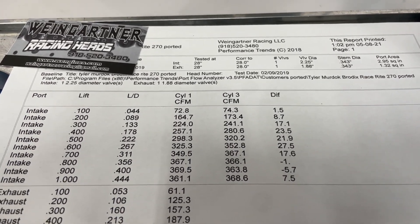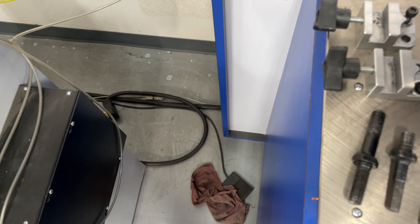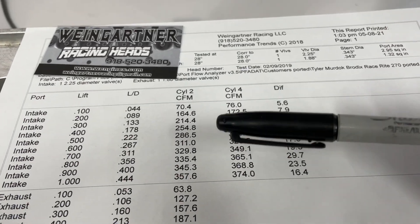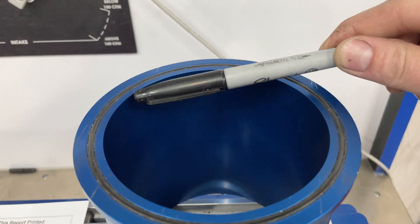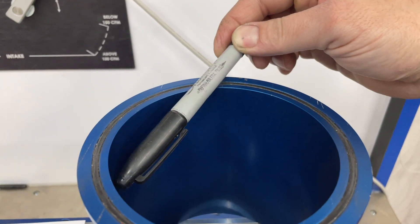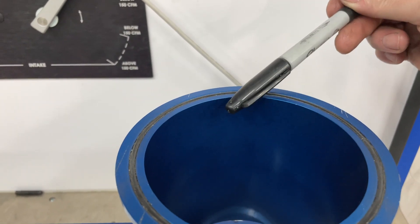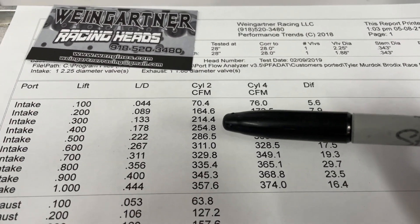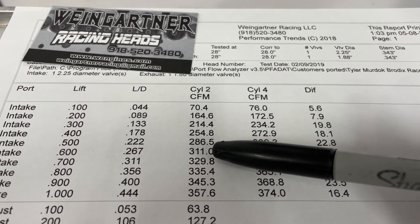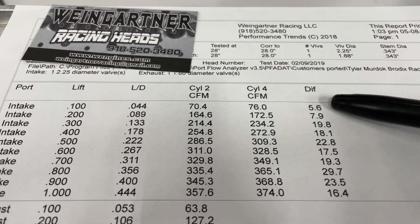The other question you might ask: did it do the same on the bad port? The bad port is the shorter one. The good port aims toward the center, while the bad port comes in from a different angle — there's a huge difference in having to travel that way versus coming straight in at the bore. So let's look at the bad port results. At .400 lift: 254 to 272, a gain of 18 CFM. Even though it's not as good a port, it still gained. At .600 lift: 311 to 329, also a gain of 18 CFM.